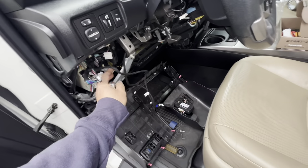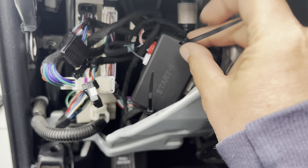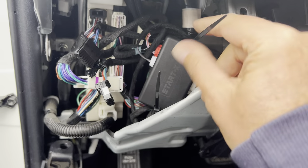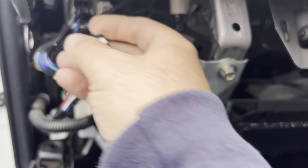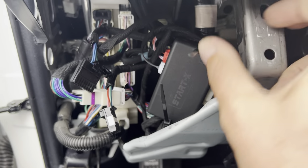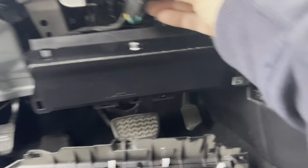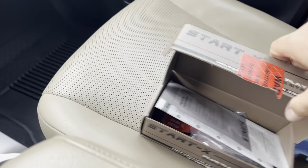Now we're going to zip tie our wires up nice and neatly, put our panels back, and you're good to go. I put these zip ties right here — we're going to trim the edges of that, but it's over to the side. Basically behind this we've got to plug our buttons up right here on the dash — that's where it'll go. Zip tied there. We're going to put a zip tie possibly over here holding this up just to be neat.